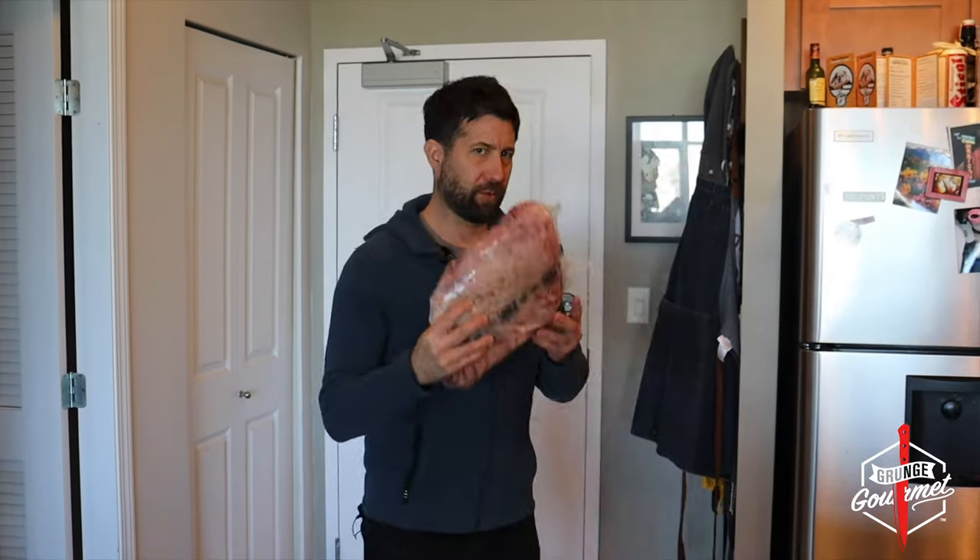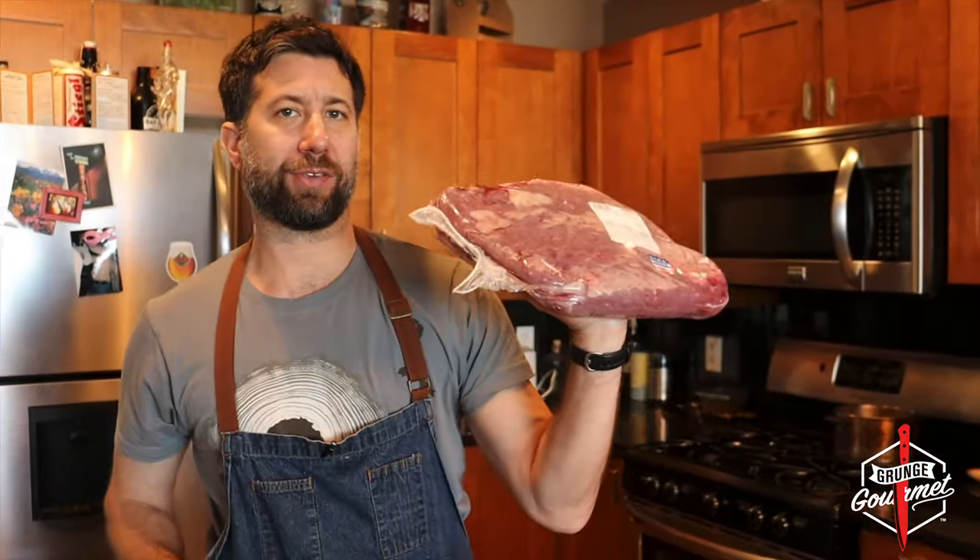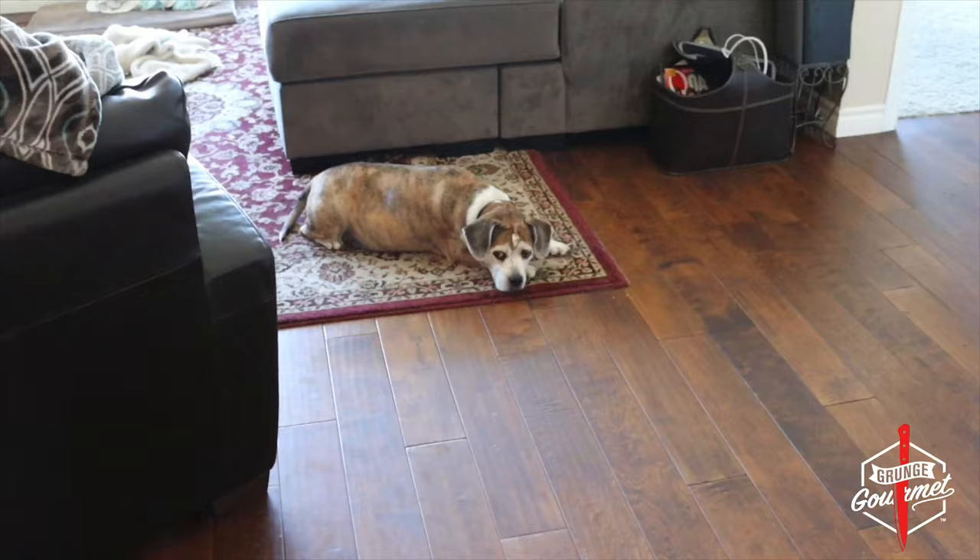I'm going to get my apron, I'm going to put this up, just put this right here. So we're making pastrami today, and we got ourselves a flat brisket choice. But before we do anything, we got to make a brine. Sous Chef Malcolmus.